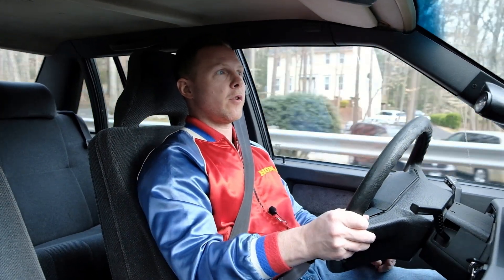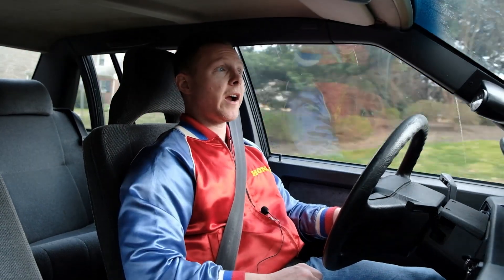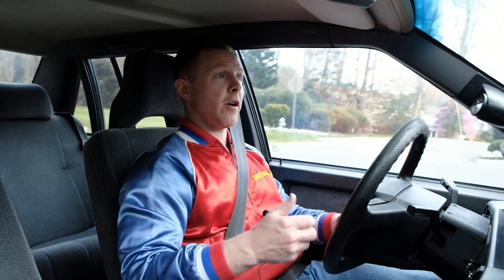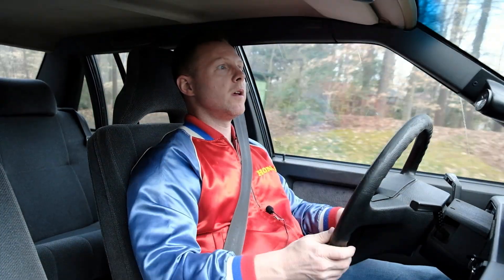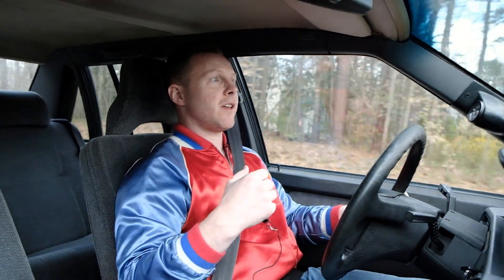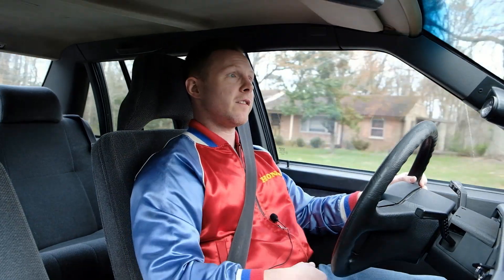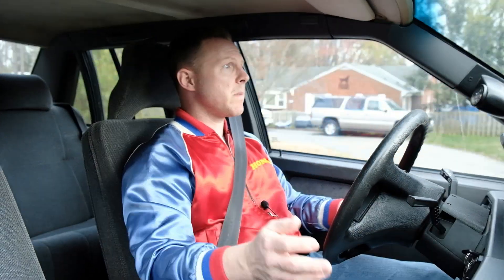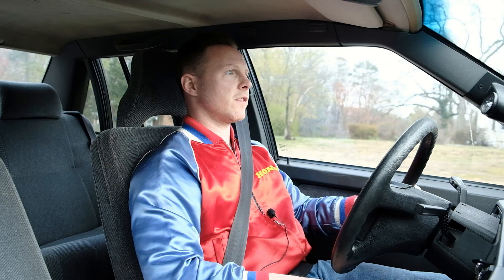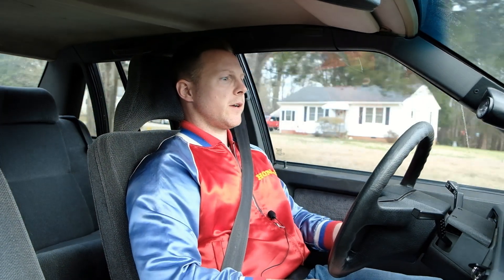A lot of people say that sway bars don't actually make a car handle more aggressively or faster at a race track level, but they improve the perceived road feel simply because there's less body roll. That's why people love them — less body roll makes it more fun to drive even if you're just doing everyday duties. When you turn, you don't feel like you're carrying the weight of the car through the corners. I really like that about the car.